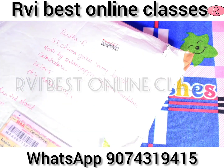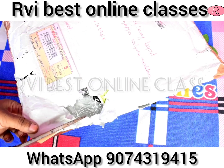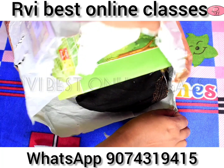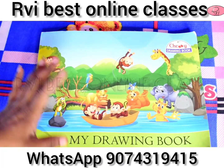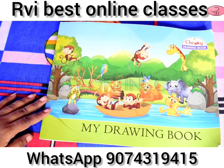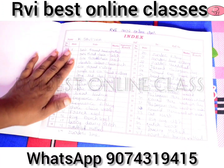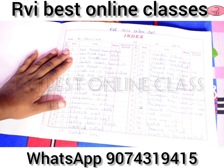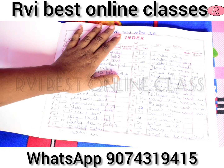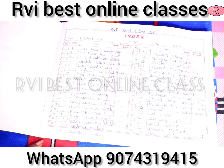We will send a courier. We will see what the courier is, and we will see what the courier is open. We will see the student of Savitha's file work. We will send the file work in the drawing book. We will see how they work.